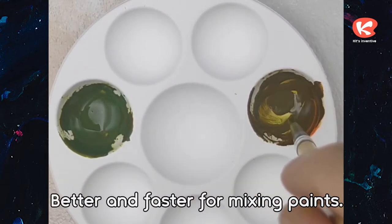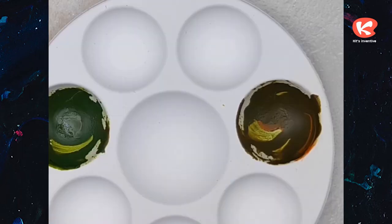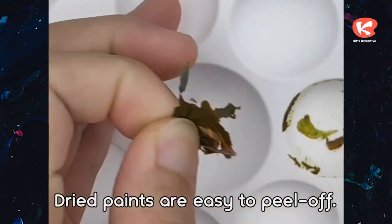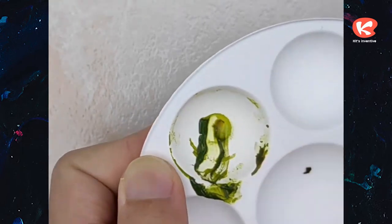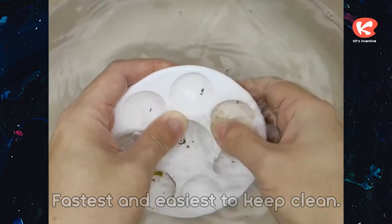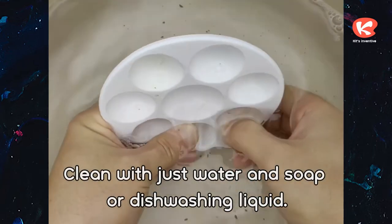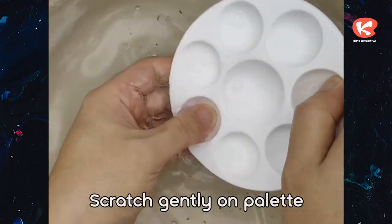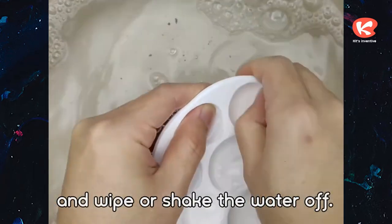Better and faster for mixing paints. Dried paints are easy to peel off — the fastest and easiest to keep clean. Clean with just water and soap or dishwashing liquid. Scratch gently on the palette and wipe or shake the water off.